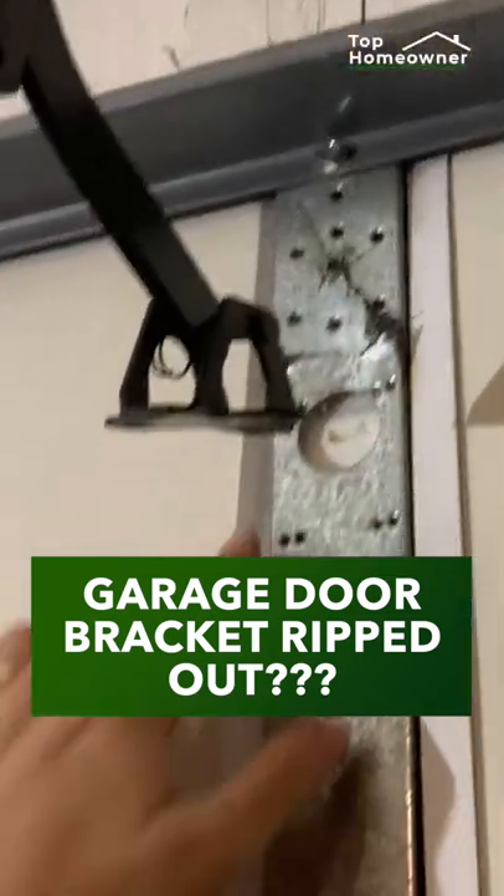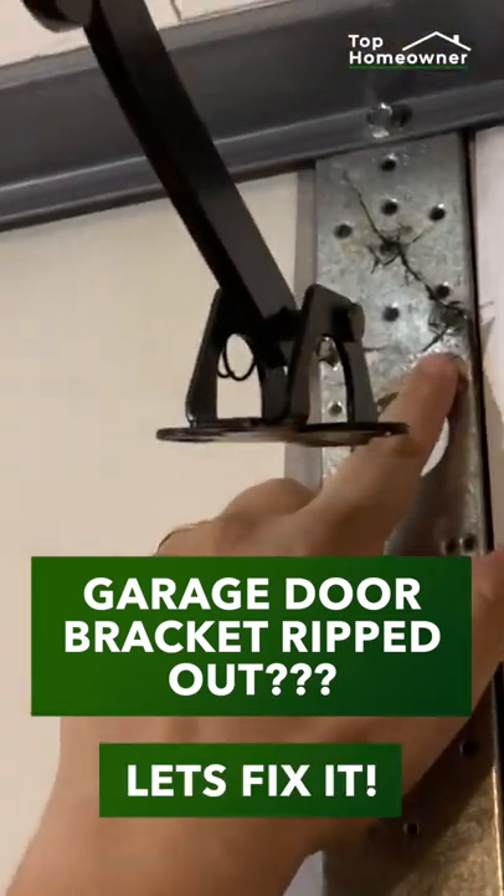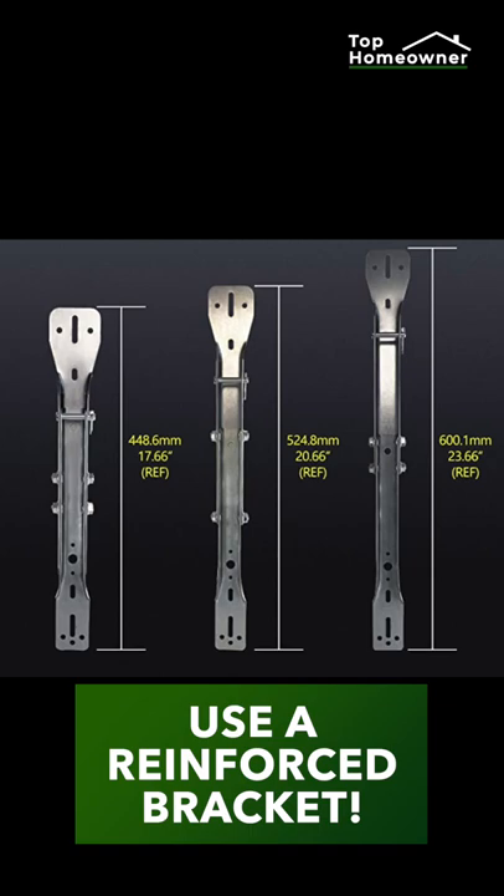If your garage door bracket ripped out, there's an easy fix. Instead of replacing the door, we need to use a reinforced bracket.